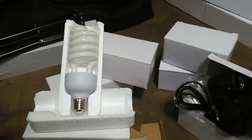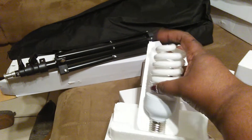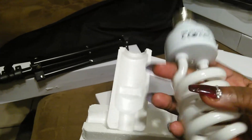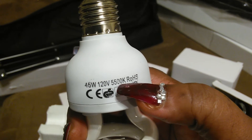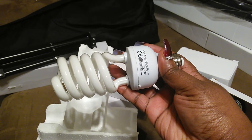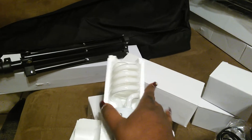I got three of those — one, two, three. Then I got the lights with it, and y'all know that these energy saver lights are ridiculously expensive. This is a 45 watt, 120 volt, 5500K bulb. You know the price for these is ridiculous when they're sold separately, but I got three of them — one, two, three.